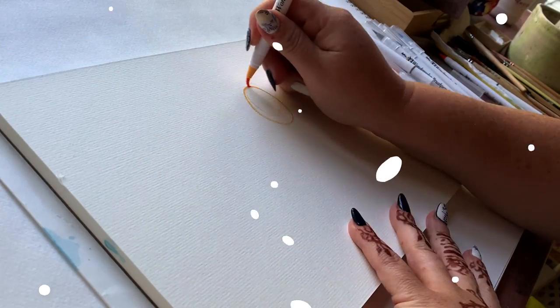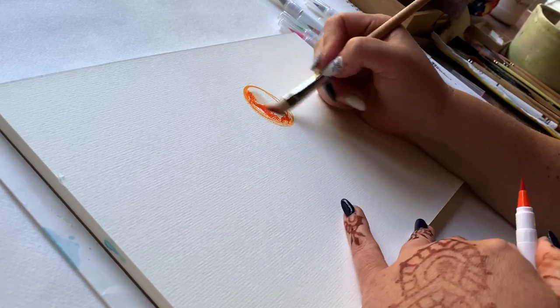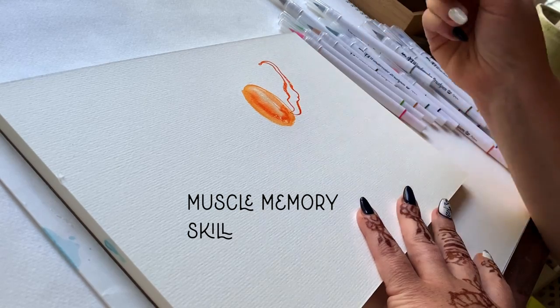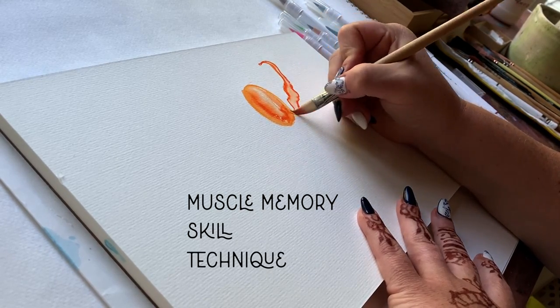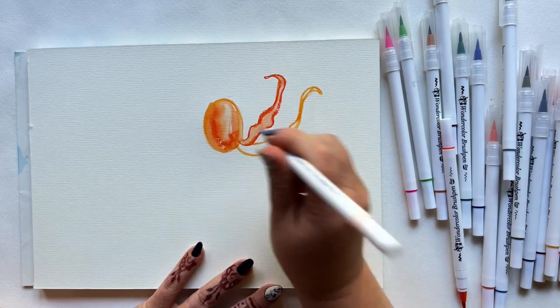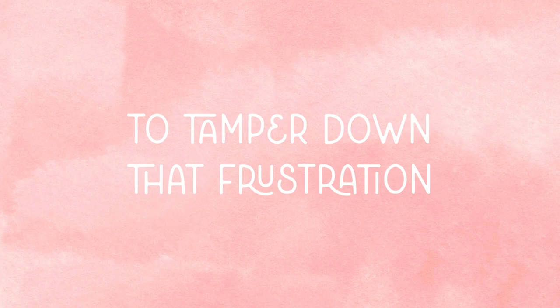Now, re-dos in the art journey — remaking art, trying it again, whatever you want to call it — these exercises are so important. It builds muscle memory, it builds skill, it builds technique, and you get a lot more confidence the more you're used to putting brush to paper in a similar way over and over again. But when your re-do doesn't elicit the result you were expecting, frustration enters. So here are a bunch of ways to tamper down that frustration.